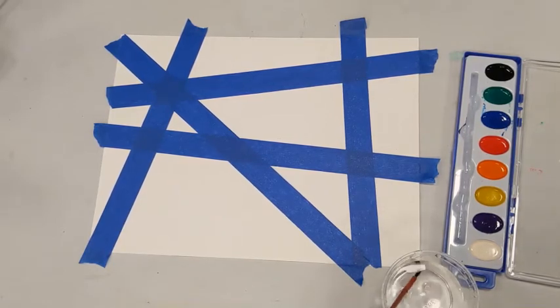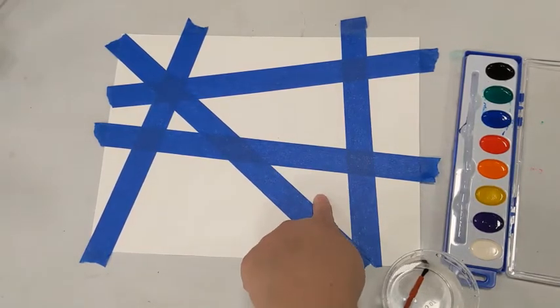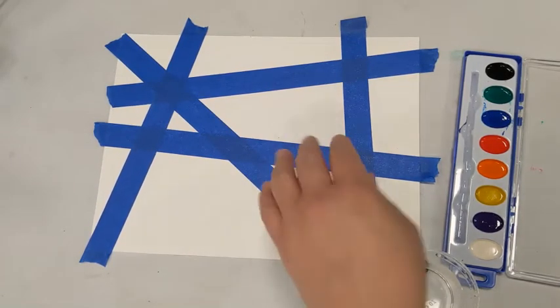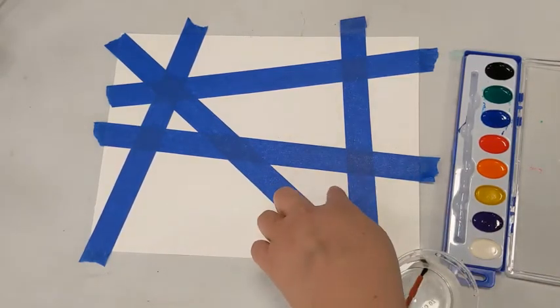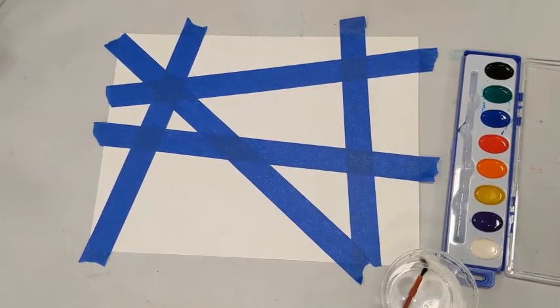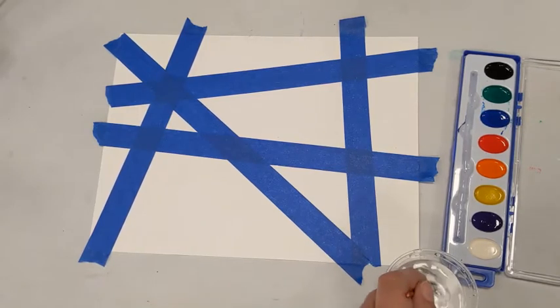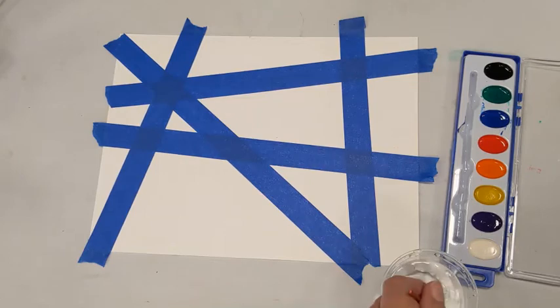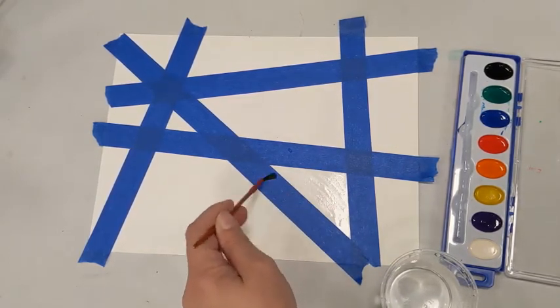What I want to do first is add water to my paper to get it ready for the paint. If I put paint on right now it wouldn't stick because it needs to be wet. If it's too dry the paint just won't flow and make those pretty colors that watercolor does, so I'm going to pick a spot and wet it down with water first.